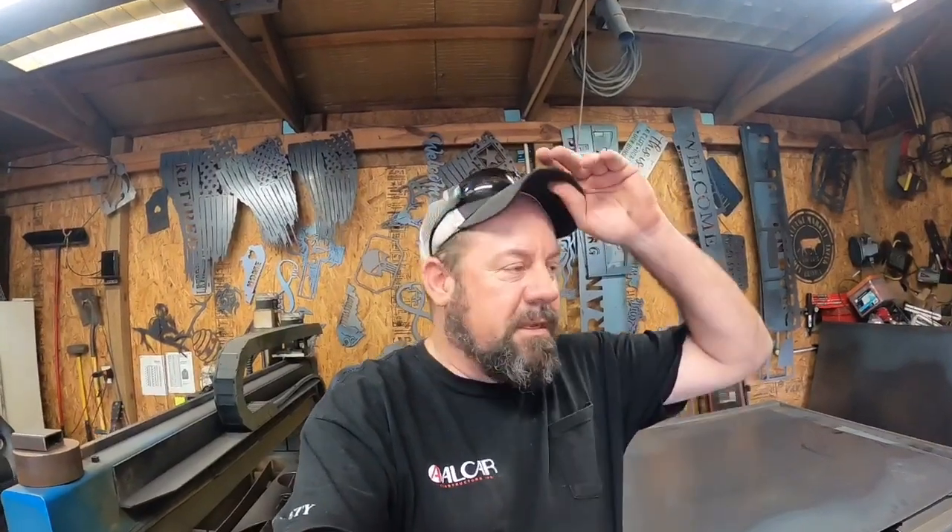All right, what's going on everybody? Junior with SOT Metalworks coming at you live and direct from the fine outstanding SOT Metalworks compound. What we got going on today — we are cutting another monogram, surprise surprise. Monograms are in the air, but it's a little different style. I want to give you guys a look at a different style of monogram we do. We do several in this style; it gives us options.